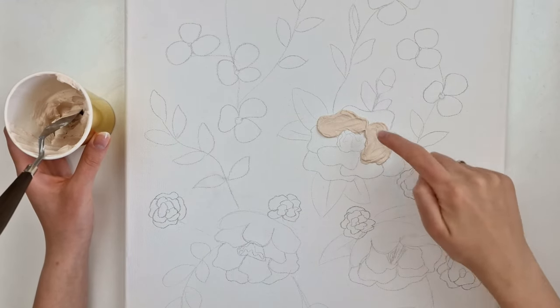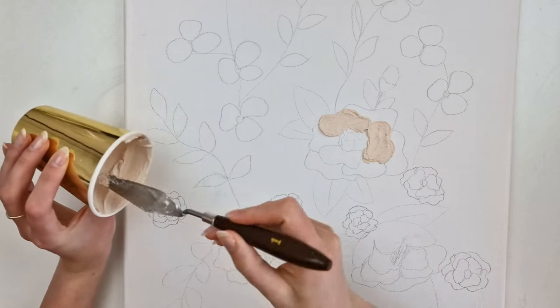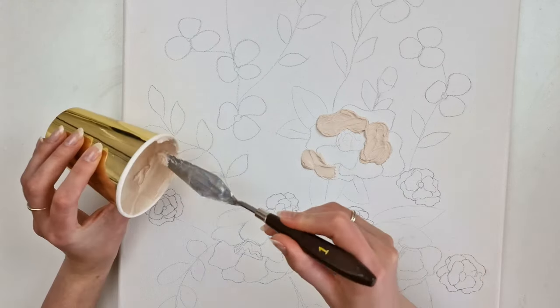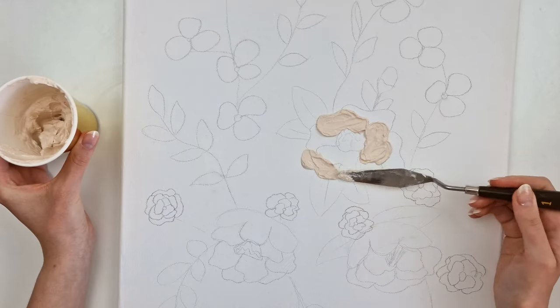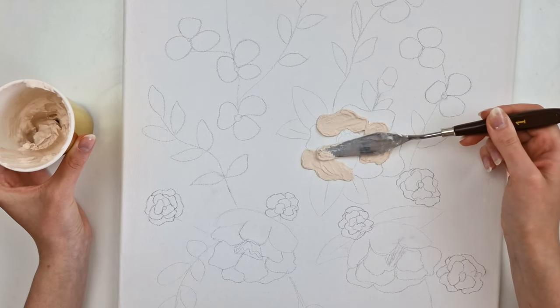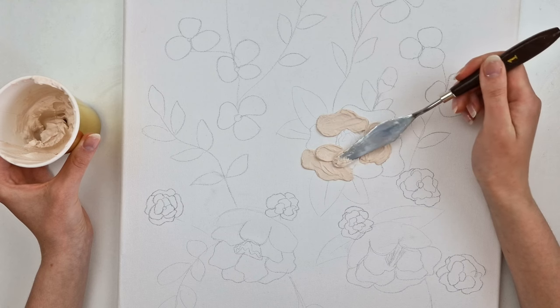What I did wrong here is that I should have started with the most distant petal. If you follow this rule, you will create a more realistic flower picture. Then going more inward, I applied a thicker layer on the previous petal. Think about which part is the most far away from you and start with it — try to imagine the real flower. You are essentially building up the layers.